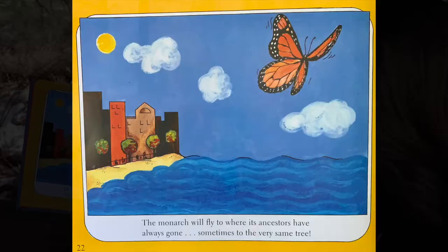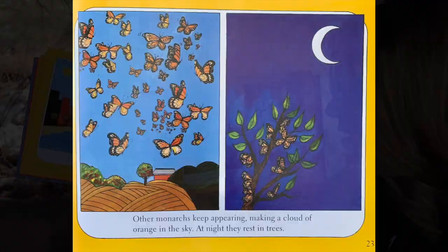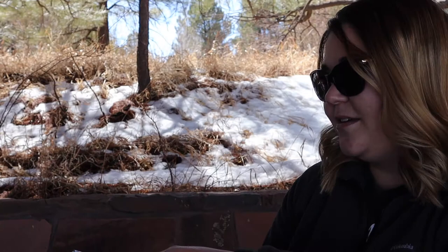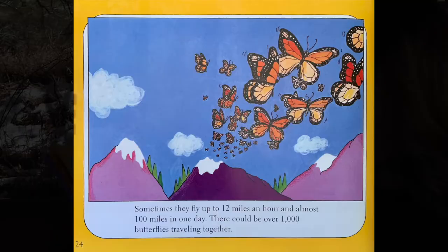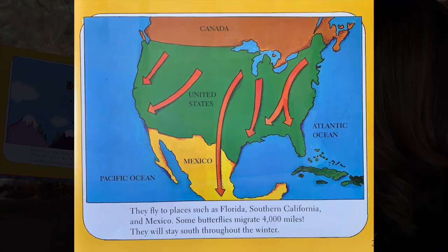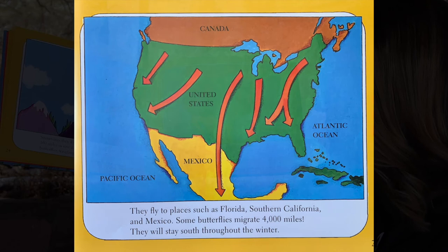The monarch will fly to where its ancestors have always gone, sometimes to the very same tree. Other monarchs keep appearing, making a cloud of orange in the sky. At night, they rest in trees. Sometimes they fly up to 12 miles an hour and almost 100 miles in one day. There could be over 1,000 butterflies traveling together. They fly to places such as Florida, Southern California, and Mexico. Some butterflies migrate 4,000 miles and will stay south throughout the winter.